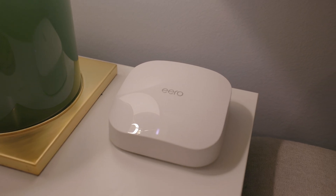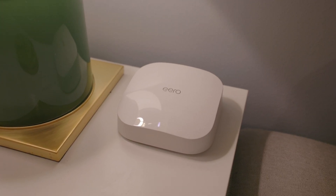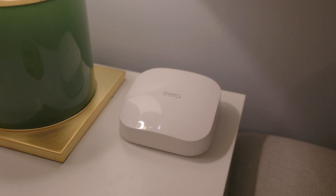Another cool feature in the app is notifications when new devices join your Wi-Fi. Certain family members have access to our network, and one of the first ways I find out they've arrived at our home is seeing a notification that their iPhone has connected to our Wi-Fi. You can get this regardless of whether you're in bridge mode or using the full gateway router Eero setup. Like a lot of modern Wi-Fi systems, you can also create a guest network for visitors.